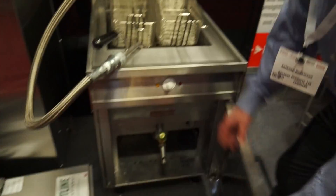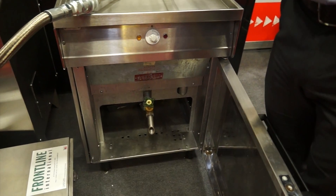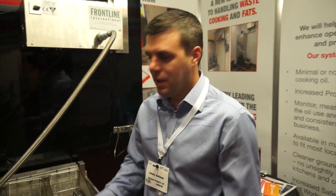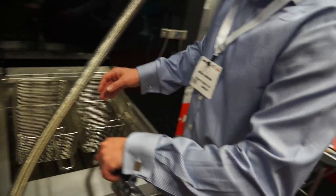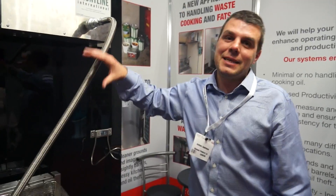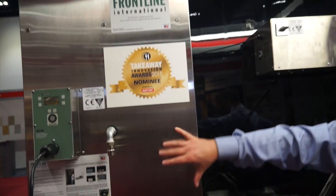So conventionally you would empty your fryer into a bucket, and obviously you'd carry that bucket across the kitchen floor, which is very dangerous for slips and falls. With this system, you've got your pump. You put the pump into the fryer, turn it on. It basically looks like a vacuum cleaner — it sucks it up through the pipework and drops it into the storage tank.